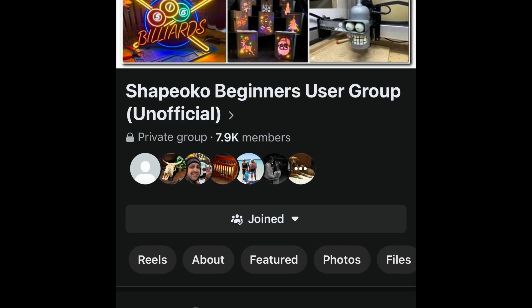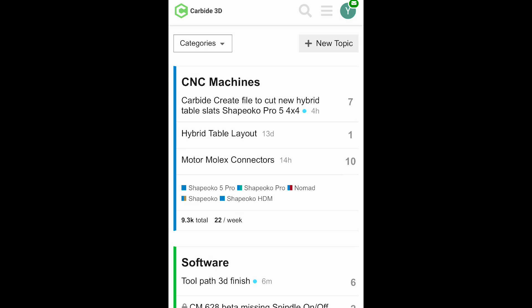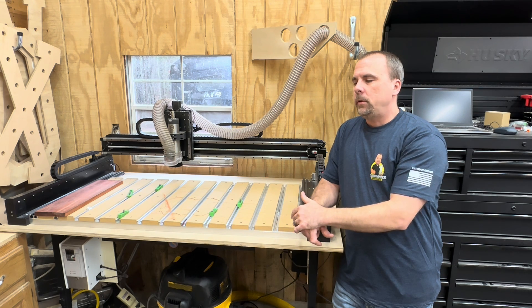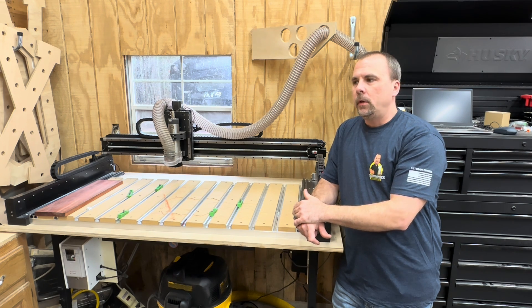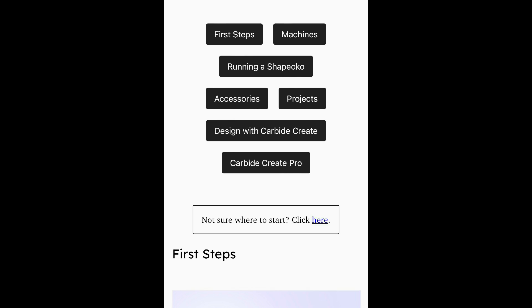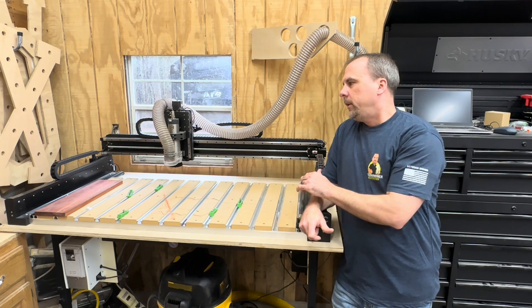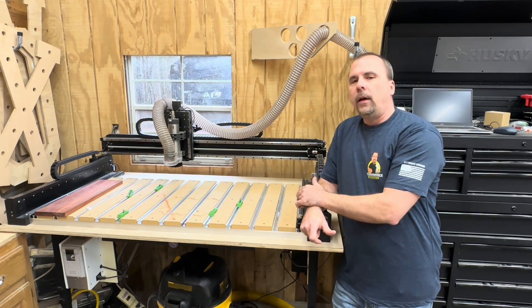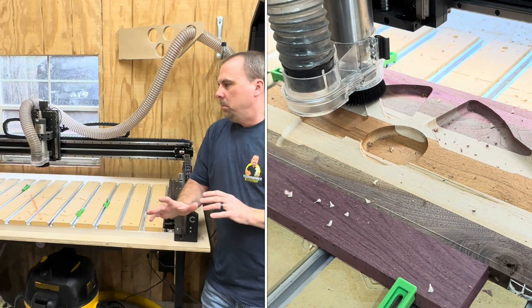They have a Facebook group that's really good. They have a Carbide Create Forum where you can ask questions. They also have lots of training videos on their website, Carbide 3D, and lots of YouTube videos that you can watch. So that's what I've been doing since I got the machine. I've probably run about five projects through it so far and it's been great.